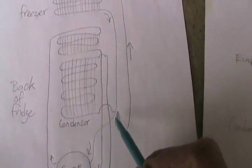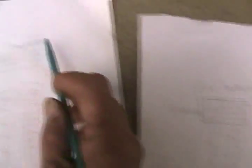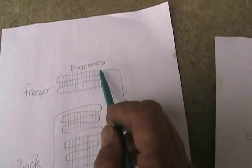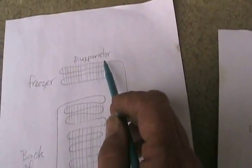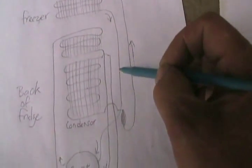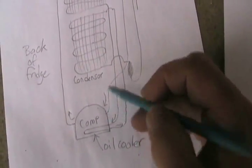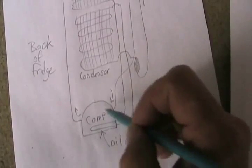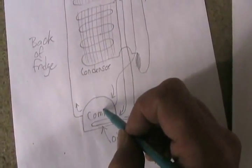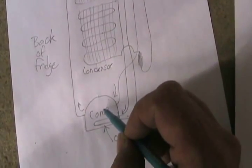Then it comes out, goes through the filter dryer, goes up to the freezer like in the other drawing, and gets into the larger diameter tubes where the compressed gas has a chance to expand and go from liquid to gas — and that causes the cooling. Then it comes back down, goes into the larger tube from the input of the compressor, which just floats all around inside the compressor, and the little piston and suction machine in the middle compresses it.